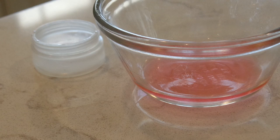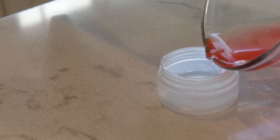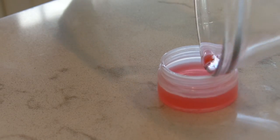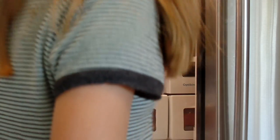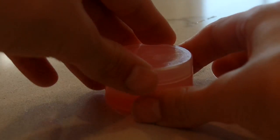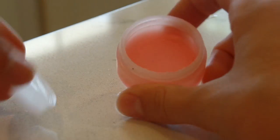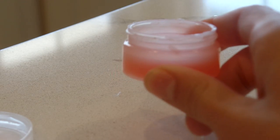I'm using a small container to store mine — you can use pretty much whatever you have. Take it out carefully because it's going to be hot, then stir it up to make sure there are no lumps and pour it into your container so it's all filled up. Screw on the cap and put it in the refrigerator for about five minutes. When you take it out it's going to be hardened, perfect, and ready for use — it gives a beautiful shine to your lips.